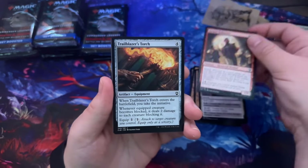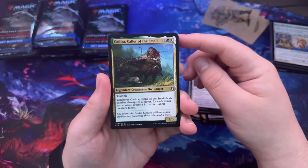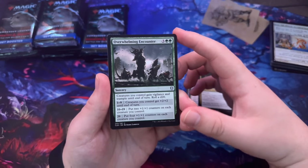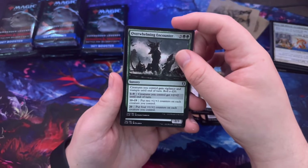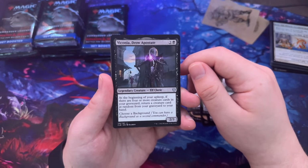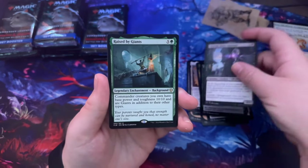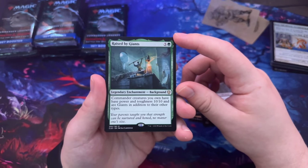Genesee Enforcers, Trailblazer's Torch, Inspiring Leader. Kadira Caller of the Small — whenever Kadira deals damage to a player, for each token you control create a 1/1 white Rabbit creature token. Overwhelming Encounter — creatures you control gain vigilance and trample until end of turn, then roll a d20. Beconia Drow Apostate — at the beginning of your upkeep, if there are four or more creatures in your graveyard, return a creature card at random from your graveyard to your hand. Choose a background.